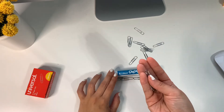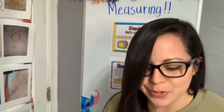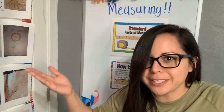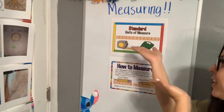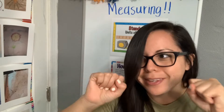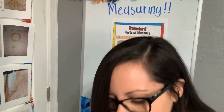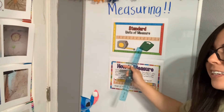Now that we have learned about non-standard units and how to measure with them, we are moving on to measuring with standard units of measurement. This week you will need a ruler. I only have a ruler — I don't have a tape measure, and I'm too scared to step on a scale — so we're not going to do that.